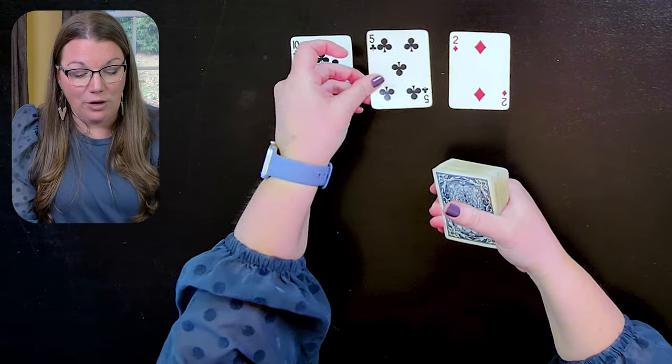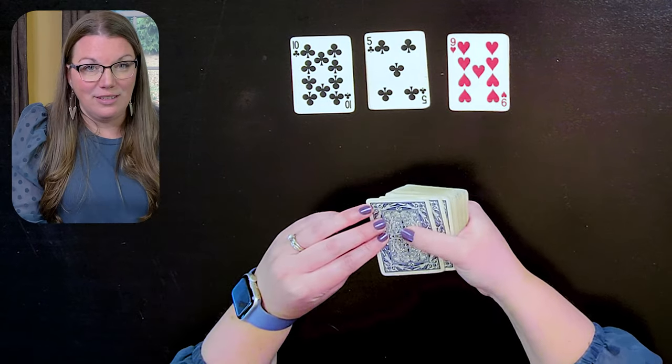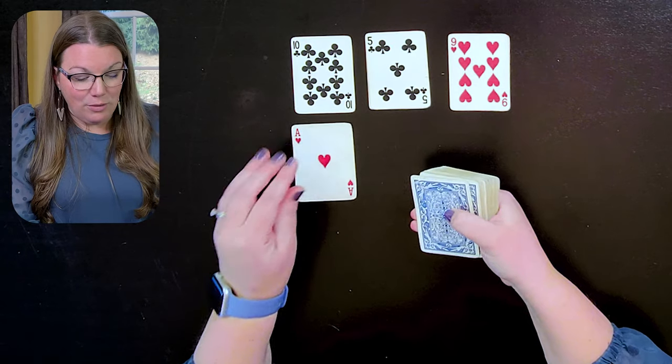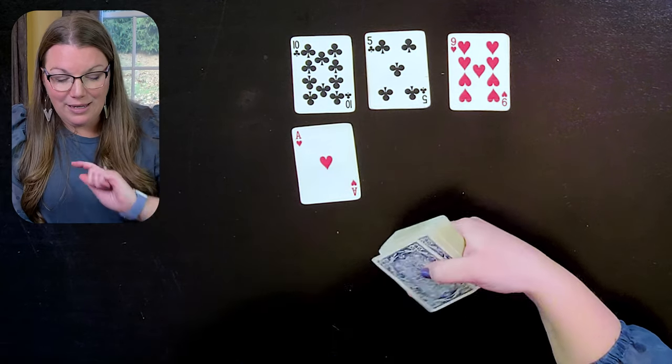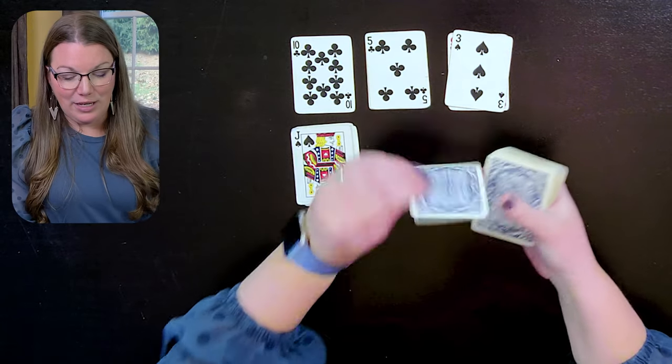So we'll have eight plus two here, which means I can cover those two up with two new cards. I cannot make 10 with any of these, so I'm going to continue along. Nine plus one — that one I can cover up. And again, seven plus three.